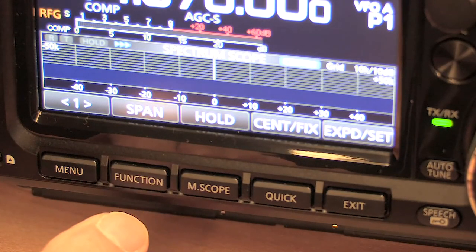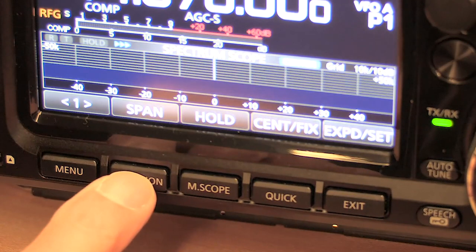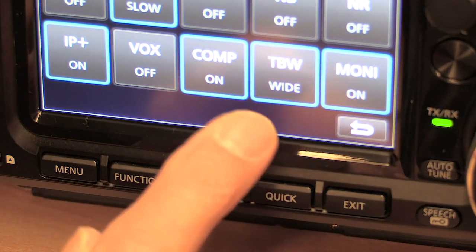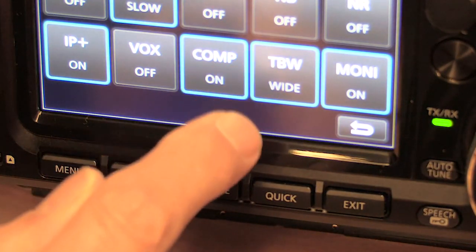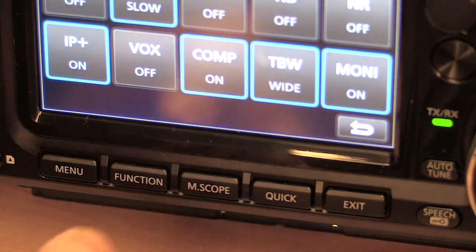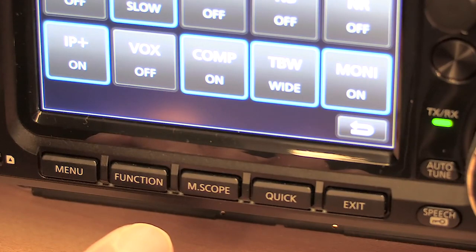I've come in a bit closer on the camera because I want to point out another feature you can use in conjunction with the headset. If you press the function button at the bottom of the 7300, there's something there which says TBW — which means transmitter bandwidth. You can actually change the transmitter filter bandwidth: press it once it goes to mid, press it again it goes to narrow, press it again it goes back to wide. By changing the transmitter bandwidth you also change the effective audio response of the transmission, and you might find it useful when using the headset to try different settings to see which gives the best speech quality for your particular voice.